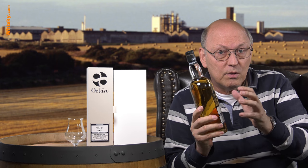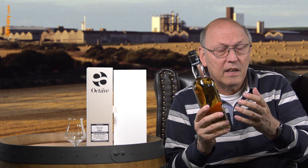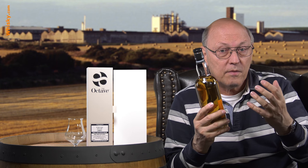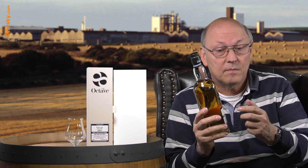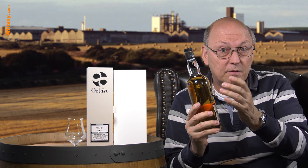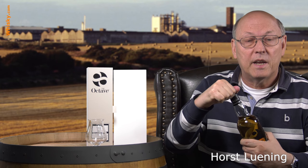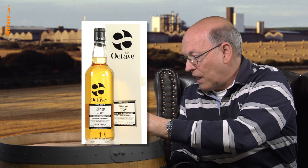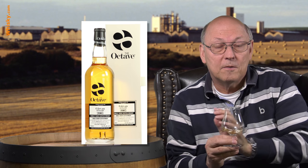Three months in octave casks is really enough because in those small casks whisky matures really fast — the relationship between the inner surface and the whisky volume is very high. In a big cask, the ratio of inner surface to liters of content is less, so whisky matures faster in small octave casks. This is uncolored, unfiltered, 53% ABV, and you can see by the dark color how fast the whisky matures. Typically grain whisky from these distilleries is matured in re-fill casks, so most of the color and aroma should come from the small octave cask.